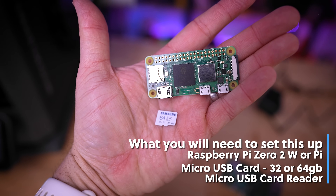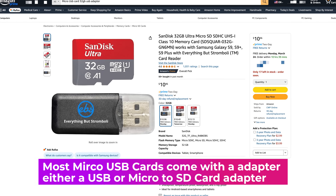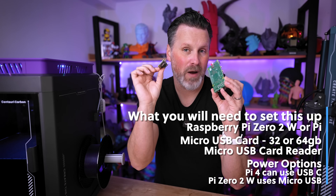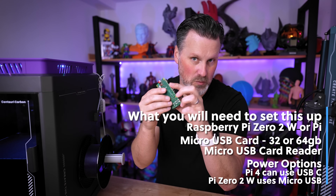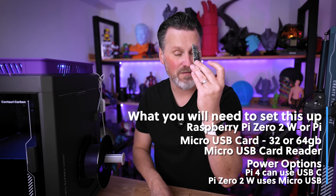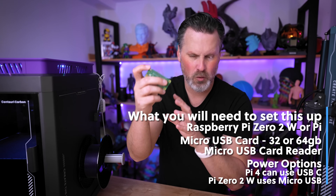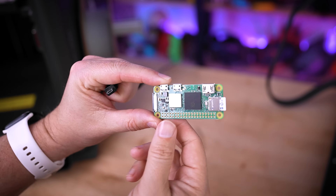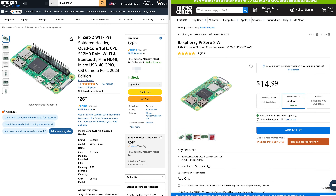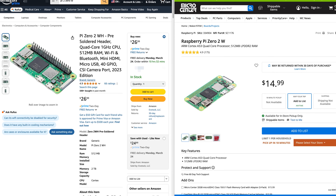You're also going to need a 32GB micro SD card and a micro SD card reader — either USB or USB-C — that you can plug into your PC or Mac. You'll also need a way to power your Raspberry Pi. The Pi 4 works with a USB-C cable, which is readily available. The Pi Zero needs a micro USB cable. I'll have links to all of these parts down below. Shop around if you're not on a time constraint — Amazon is the most expensive option; places like Micro Center have much more affordable pricing. The kits came with cases, but we've got 3D printers, so we'll print our own cases.